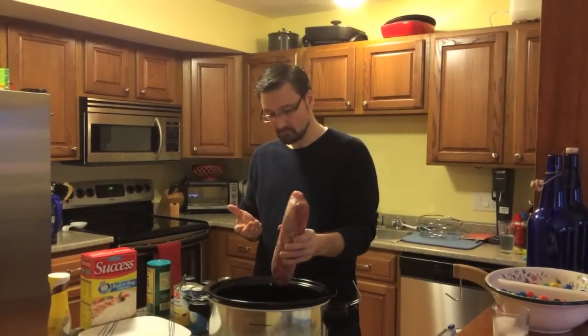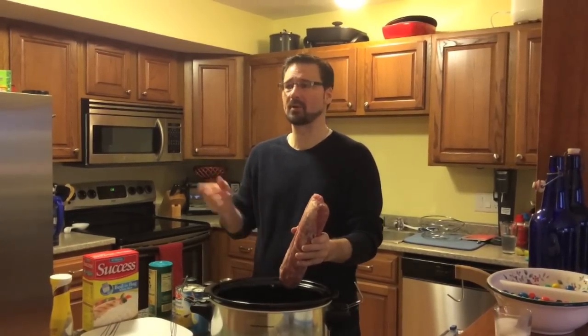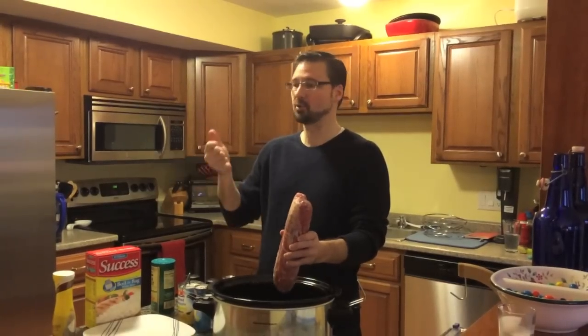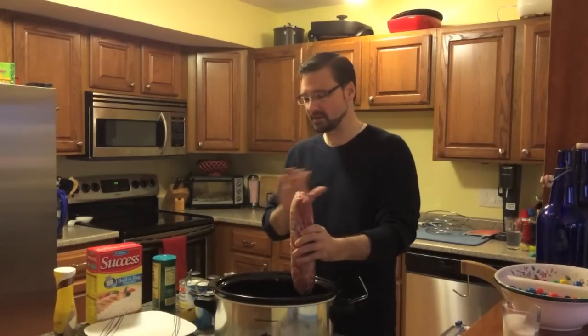This is about a two and a half pound tenderloin. Mine's frozen — that's okay. What I'll do is buy it at the store and throw it in the freezer until I need it. When I'm ready, just pull it out. You can throw it in there frozen. Trust me, it'll be fine.